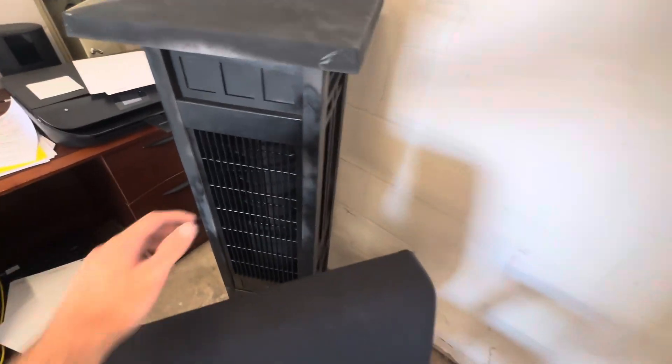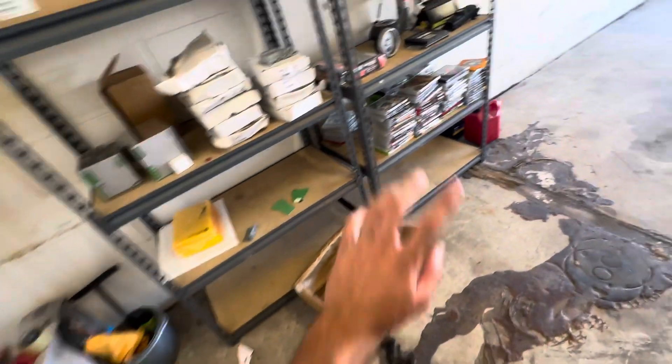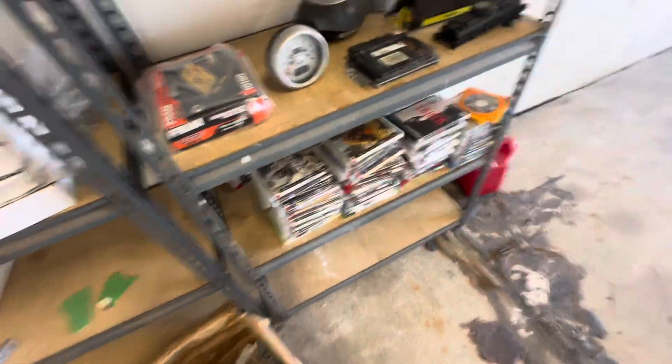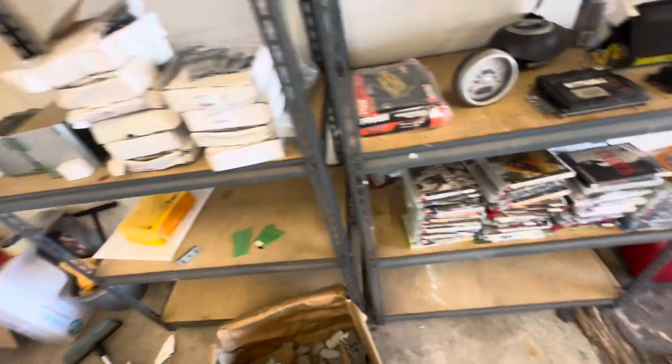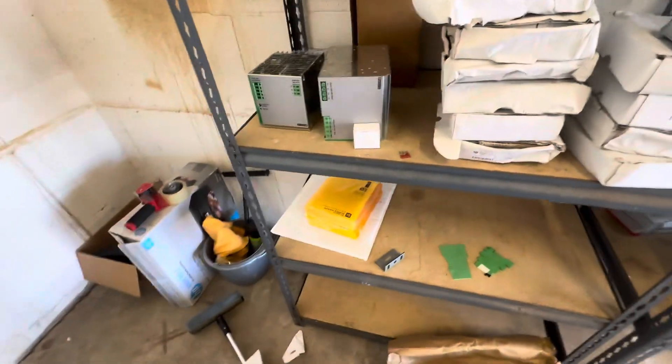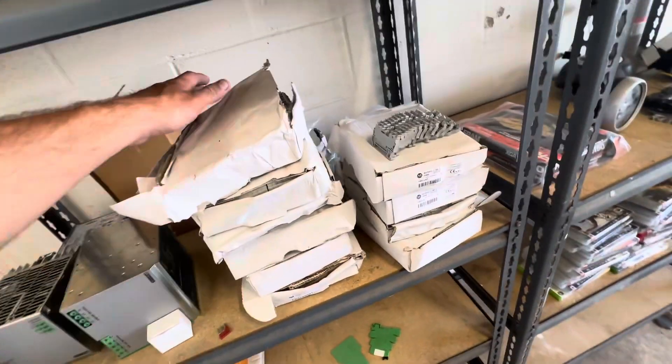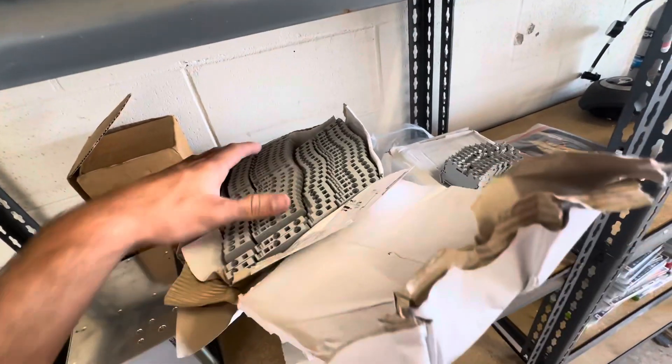I also got this fan, and about 10 PS2 games. I'm not sure how much they're worth, but one of them is worth $20. Basically this is what I post on eBay. These terminals might be a little harder to sell, but I have probably over a thousand of them.